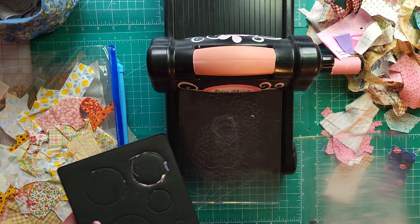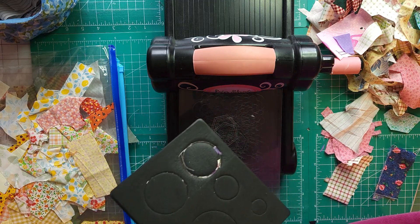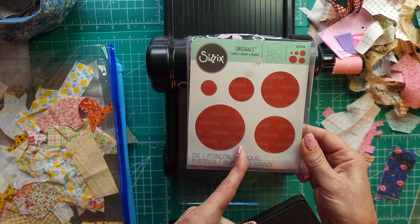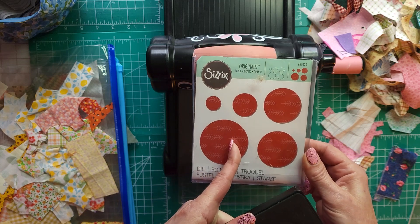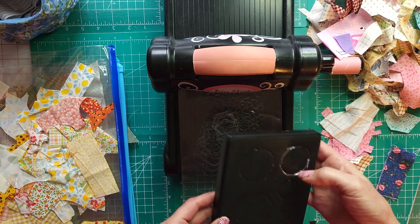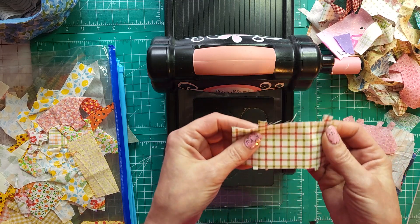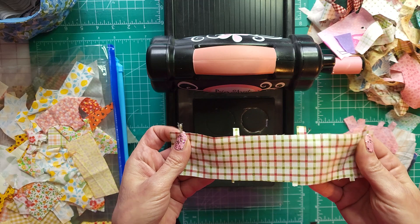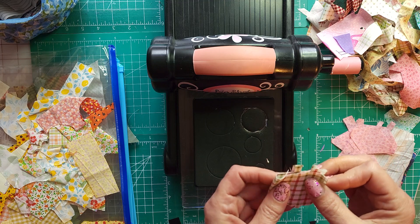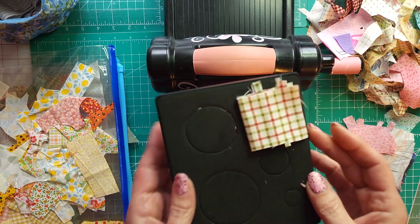I just want to share with you using up some scraps with your Sizzix. This is the Big Shot — if you have one of the older models it works just as fine. Today I want to show you using this Sizzix; there are five different sizes here, this is the Sizzix Originals. Sometimes the fabric gets stuck in the plate. These small pieces — kind of like this weird strip from when you're cutting with your Cricut or any type of scraps — these small pieces are perfect to put right over the die.